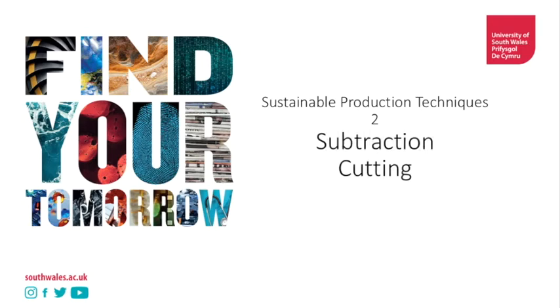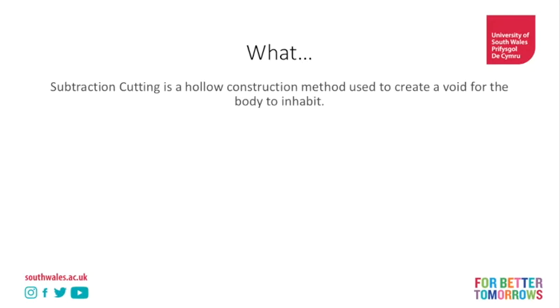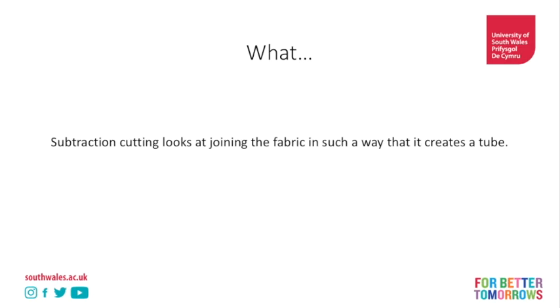So what is subtraction cutting? Subtraction cutting is a hollow construction method used to create a void for the body to inhabit. That's fairly complex to imagine, but if you think about it, traditional pattern cutting creates a layer to go over the body. What we're doing with this cutting technique is creating a space for the body to go through.